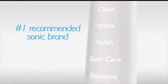Personalize your brushing routine. Choose from 5 different modes: Clean, White, Polish, Gum Care and Sensitive.